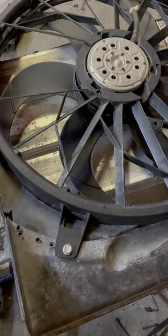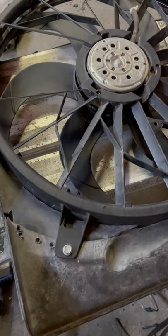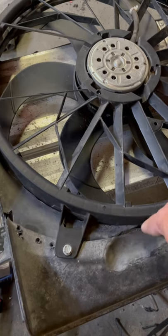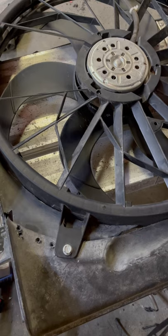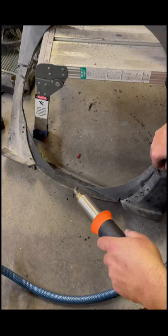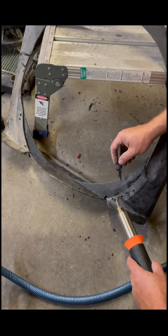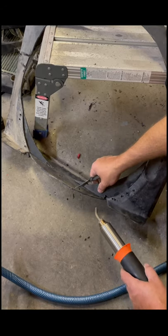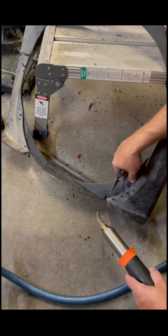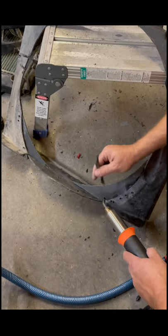I'm going to pull the fan out so I can get all in around here and once I get a few spots up here done I'm going to go ahead and pull this fan out. That way I can clean all this up without worrying about accidentally welding the damn fan in. If I ever go to replace it and it doesn't cool good enough... all right, everything's an experiment. My welder's heating back up. Now that I got the fan out, I'll fill in these gaps here a little bit.